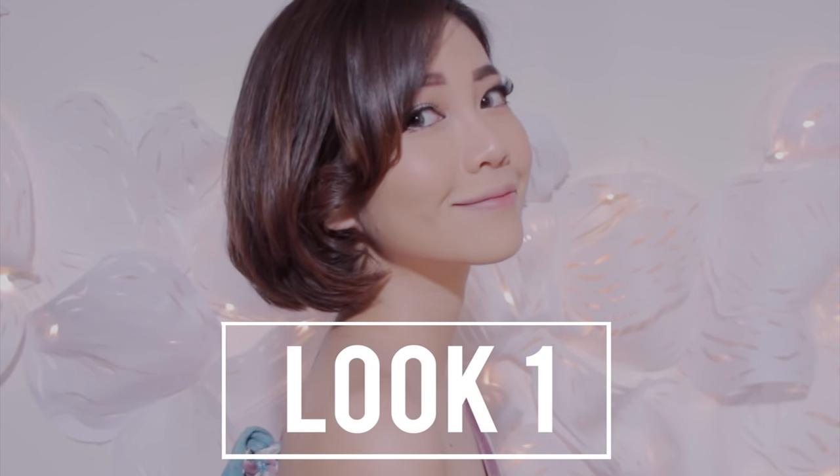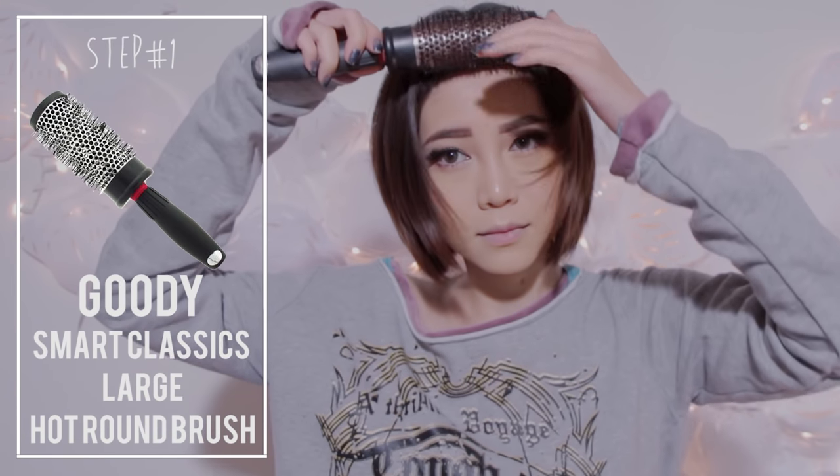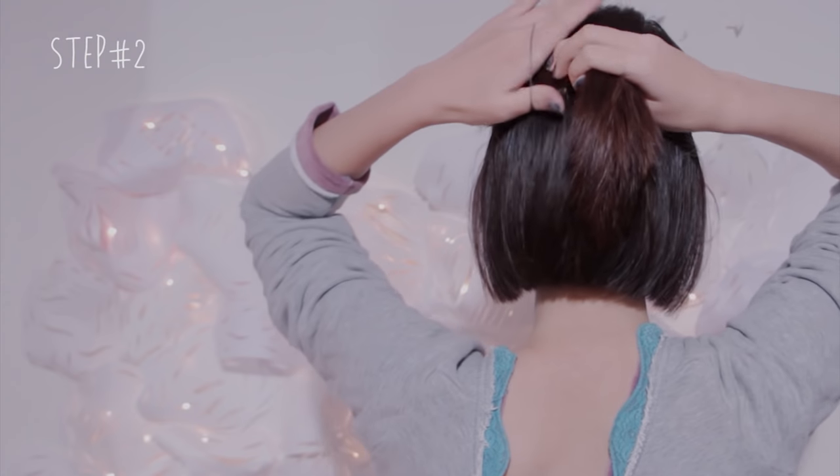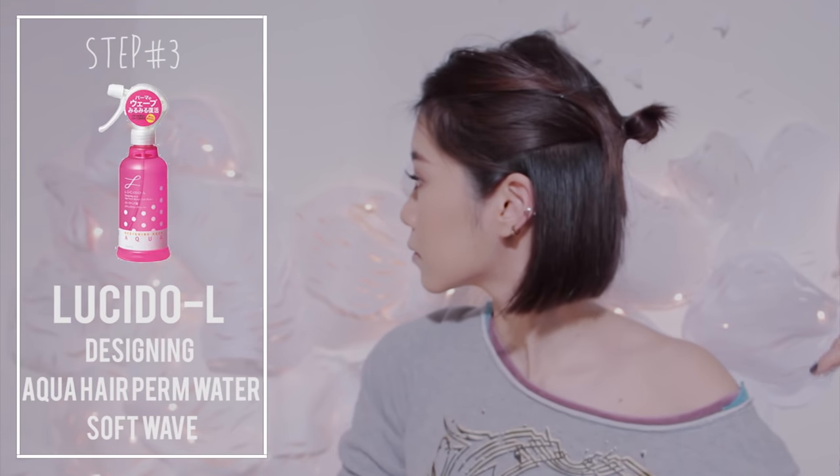For the first look, start off by parting your hair on whichever side you prefer. Next, use an elastic band to divide your hair into two sections. Then prep your hair with heat protection spray.